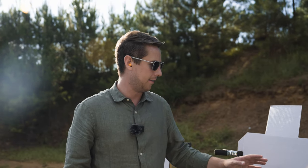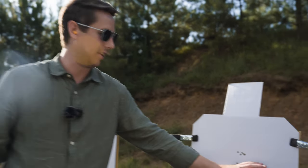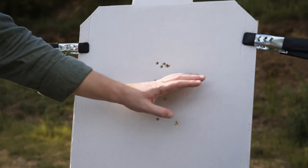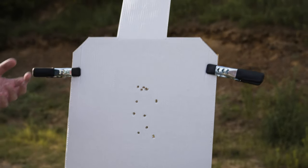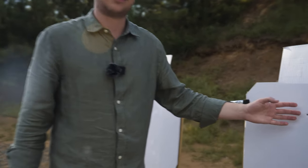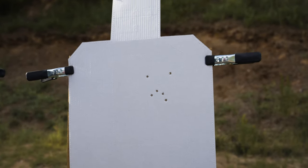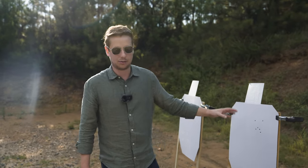Looking at the targets — the first group shot with the Toro, I think the split times were actually a little better because I had a slightly lower grip and was able to time the recoil a little better. The second group with the faster split times versus the iron sights shows I was shooting to the left, as I mentioned earlier. The iron sights are not nearly as easy to use as the red dot.